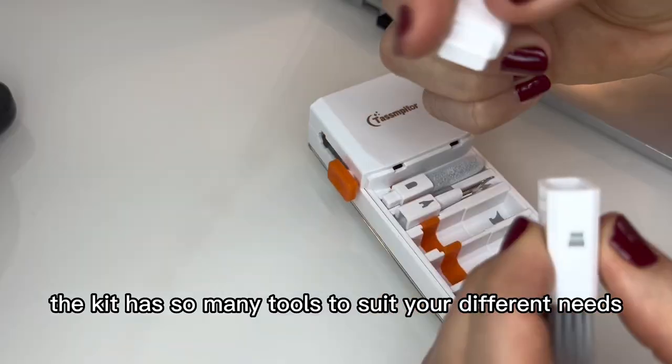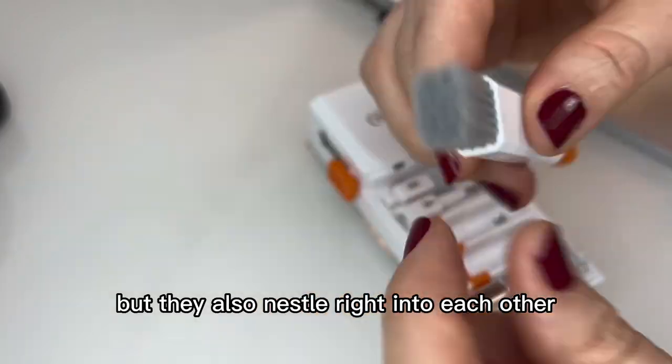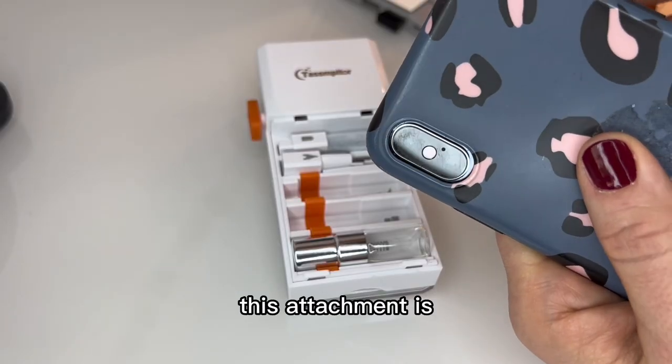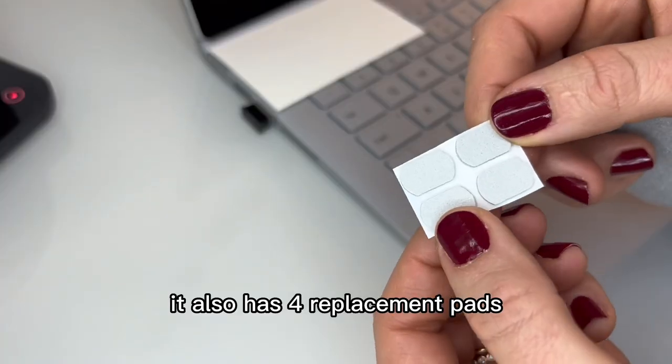The kit has so many tools to suit your different needs. You can use each piece individually but they also nestle right into each other. This attachment is great for cleaning fingerprints and oils off the lens. It also has four replacement pads.